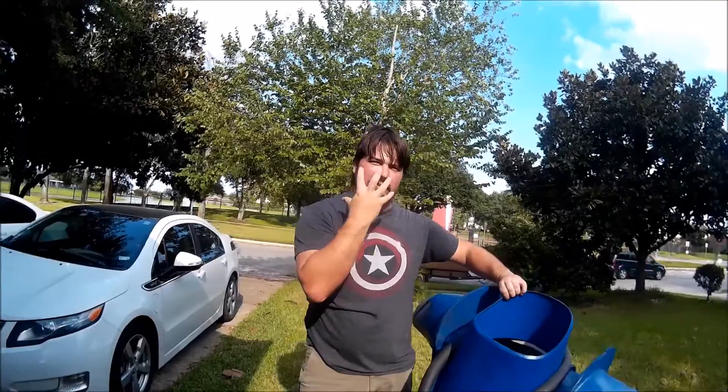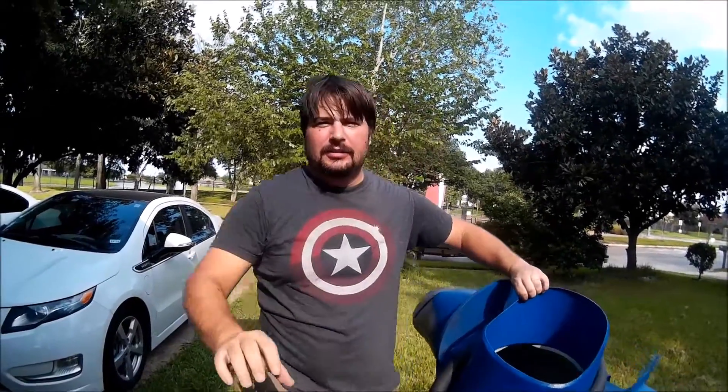I gotta find, or maybe have like some kind of mask thing on. You need like, this one.